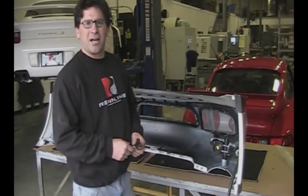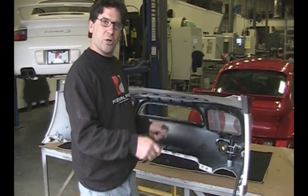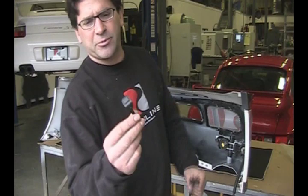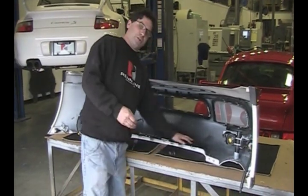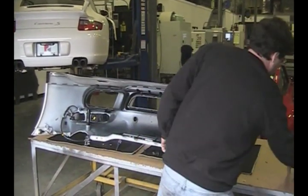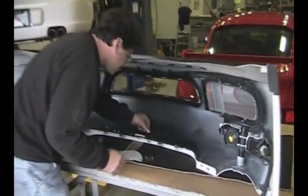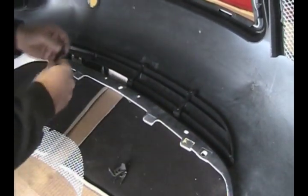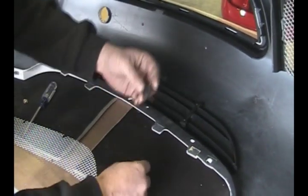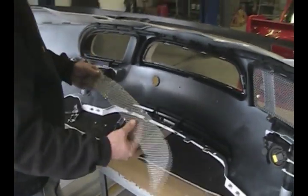We decided to move the operation inside because it's getting a little windy outside. We're going to put these clips on the back side to hold the grill in place. You can see these specially designed clips — they've got little rubber pads where they make contact with the bumper cover. We've also got corner clips that go over the ends, and you just put the screws in and mount it.